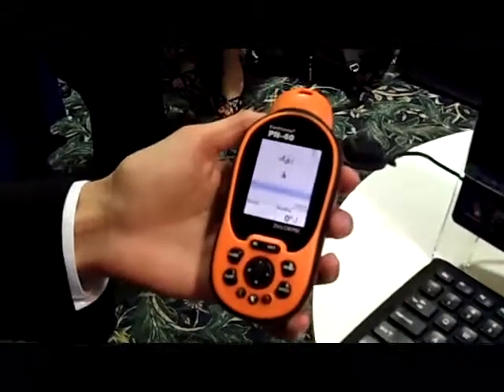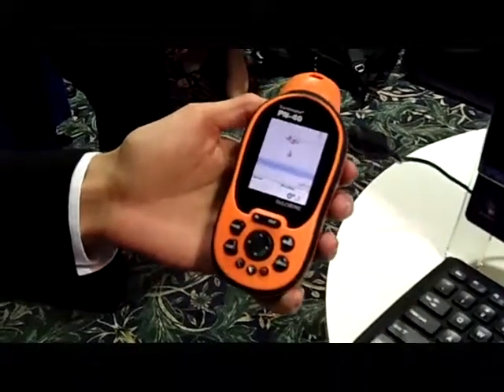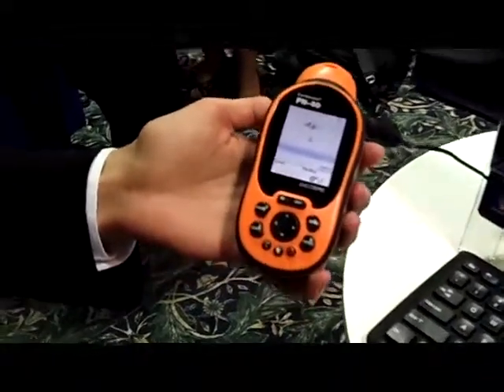The PN40 or the PN60 device from Delorme is an excellent platform for field data collection. It's simple, intuitive, and rather easy to use. It's also a pretty common device, which means that your field users probably have one at home, especially if they're a hunter or a backpacker or something like that. These types of devices are very common and easy to use.